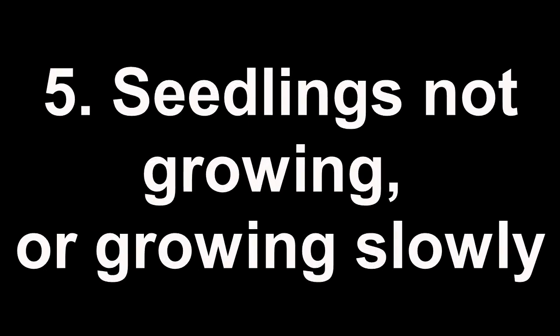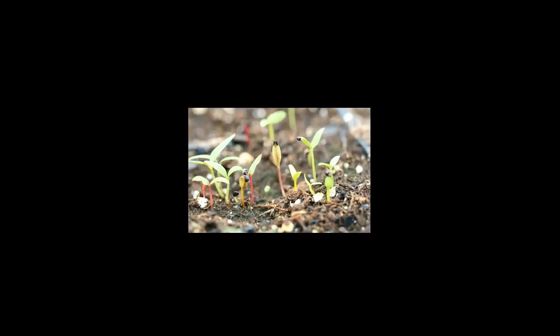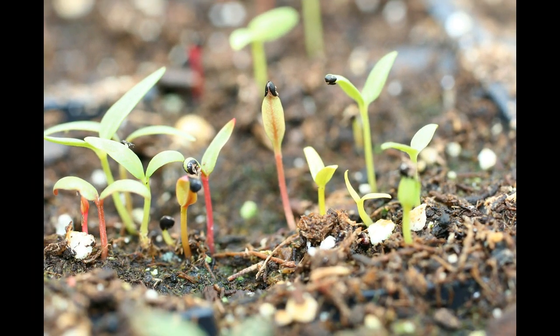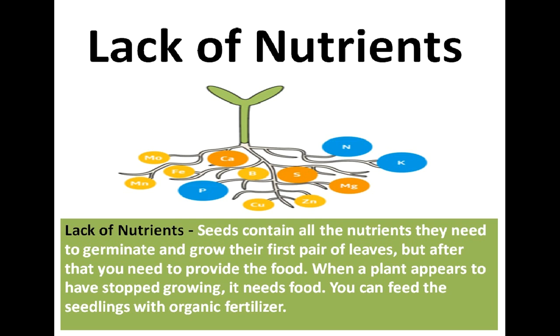Seedlings Not Growing or Growing Slowly: Many times the growth of a seedling is very slow or it seems like it's not growing at all. Seeds contain all the nutrients they need to germinate and grow their first pair of leaves, but after that you need to provide food. When a plant appears to have stopped growing, it needs food — feed the seedlings with organic fertilizer.